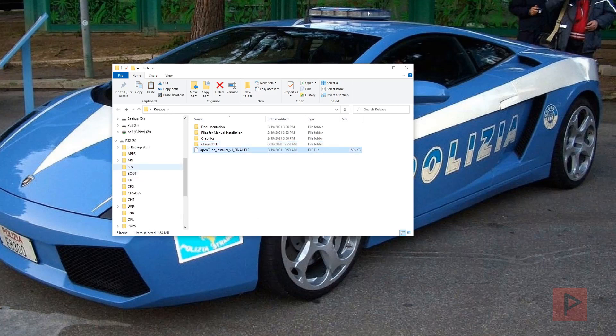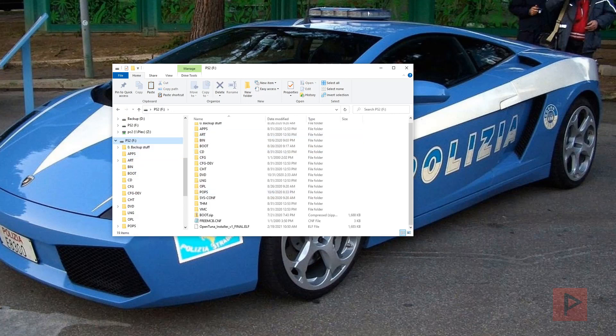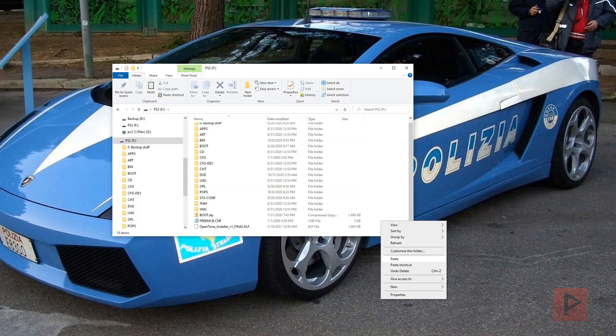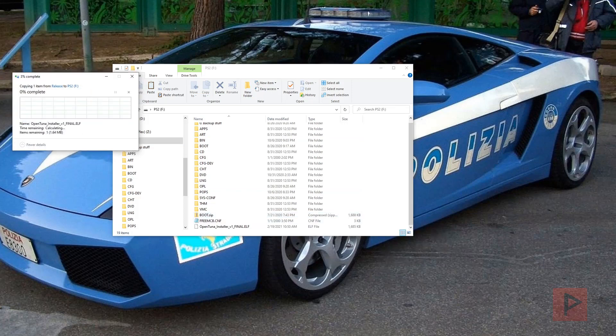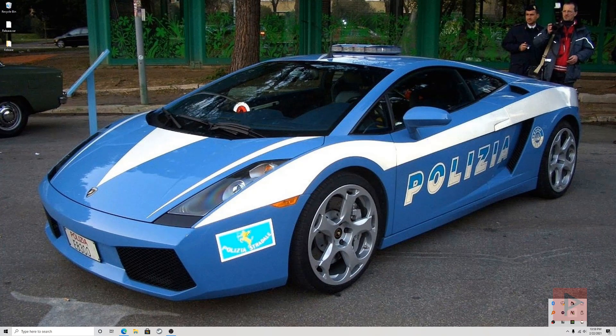Most importantly we have the OpenTuna installer ELF — 'copy to ELF'. I already have my PS2 USB thumb drive plugged into my computer, so I'll right-click and paste it. I already have a copy there so I'll just overwrite it.